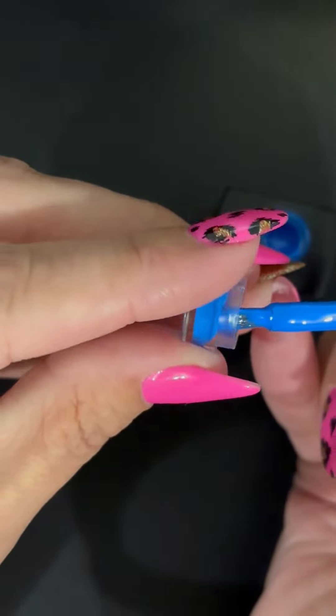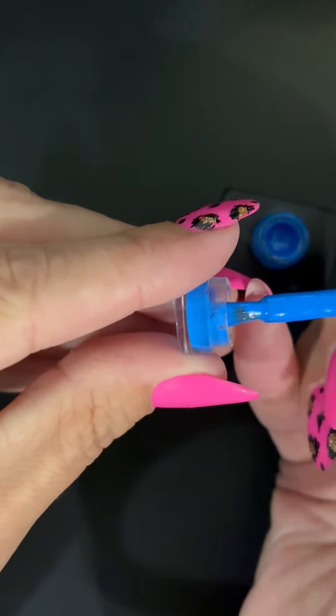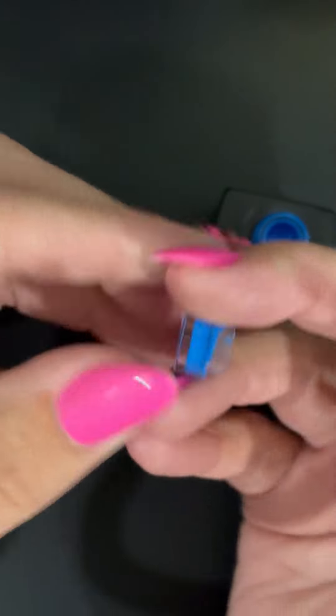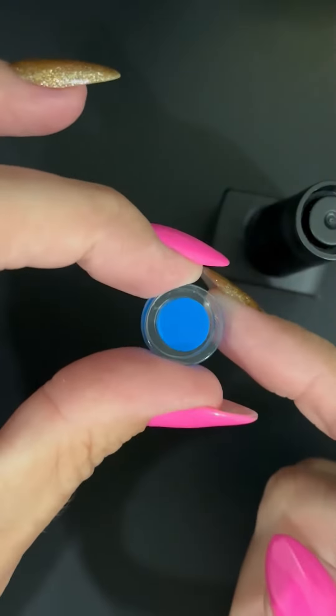It is a good idea to come slightly further down so that you do cover all the edges that are going to be seen externally. You can give a little spin and have a wee look to make sure that you've got enough in the top so that when it's over it looks like the correct color.